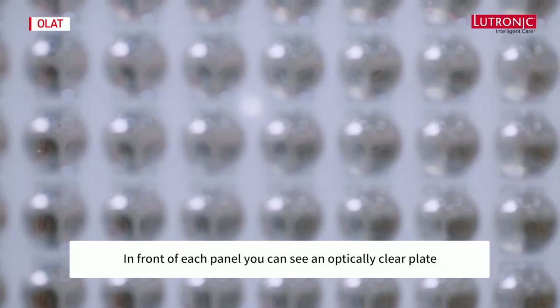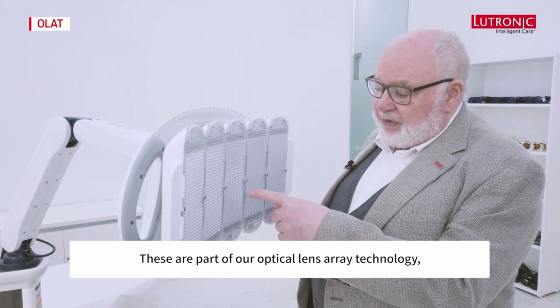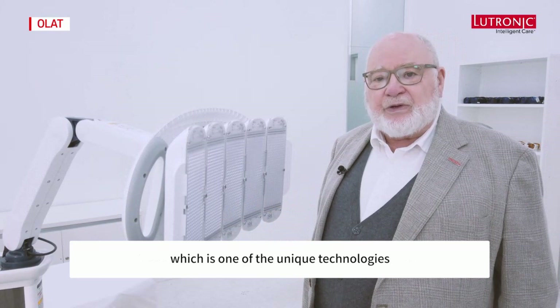In front of each panel you can see an optically clear plate with a number of lenses embossed in it, precisely placed above each LED. These are part of our optical lens array technology, which is one of the unique technologies that sets Heal Light apart from other LED systems.